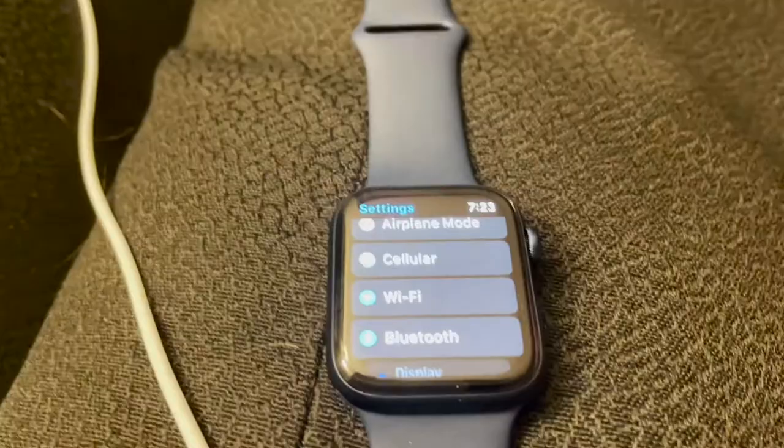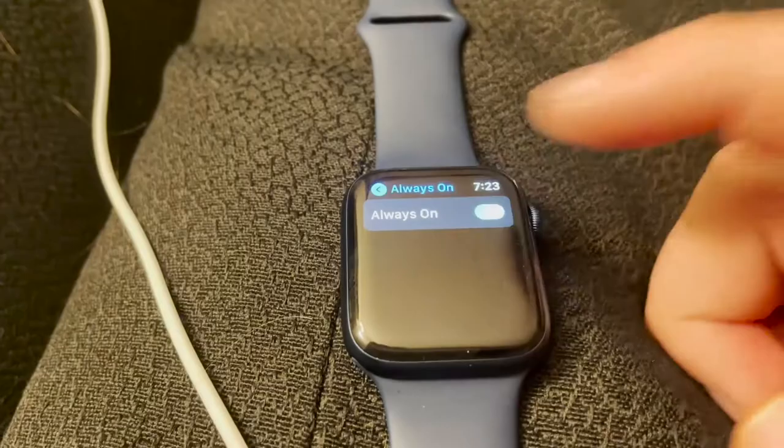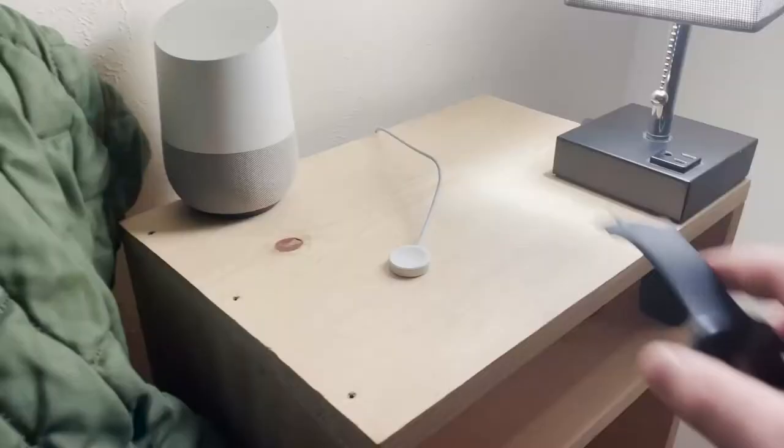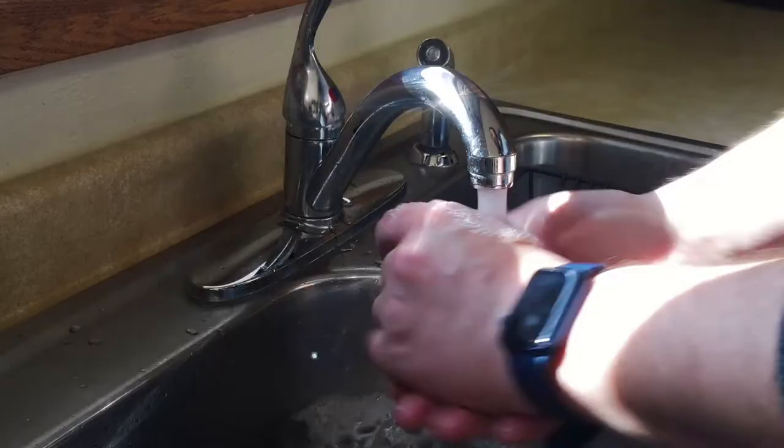I was really impressed by the battery life of this watch. It lasts 18 hours, and you can get even more out of it if you turn off the always-on screen. I've noticed that the charging is remarkably faster than previous models. The watch is water resistant up to 50 meters, so it's best suited for shallow water activities.